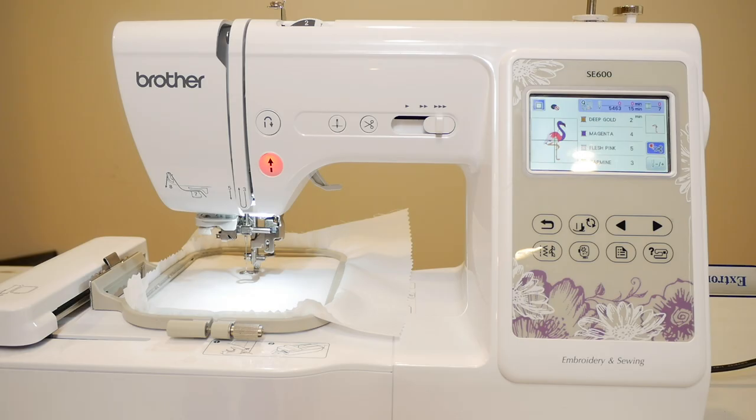Today we are going to be using our SE600, or you can use your SE625, PE770, PE800, or SE1900 — any of those machines. You can stitch along at alanwade.com, help support the channel, buy yourself some channel merch, and stitch along with this video.